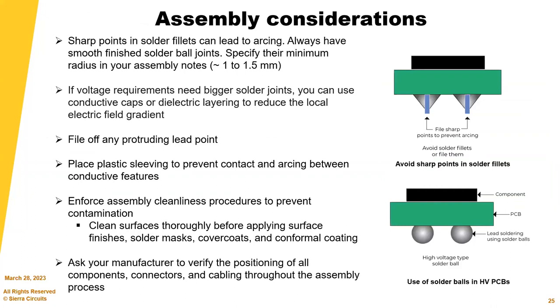Assembly considerations: sharp points in solder fillets can lead to arcing. If voltage requirements need bigger solder joints, use conductive caps or dielectric layering to reduce the local electric field gradient — note these on your assembly drawing. You can place plastic sleeving to prevent contact and arcing between conductive features. Focus on cleanliness — not just of the factory, but the type of cleaning done during the process.